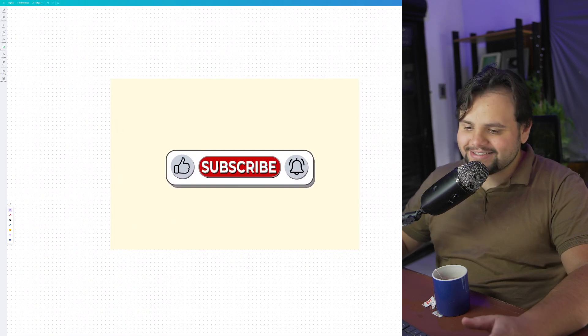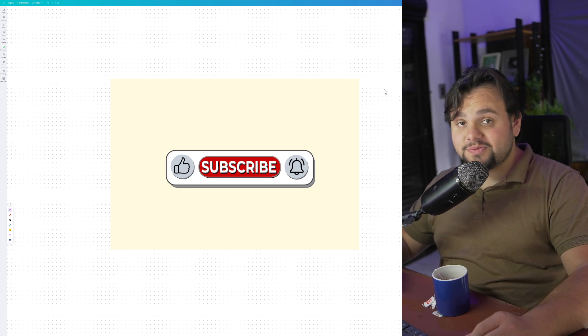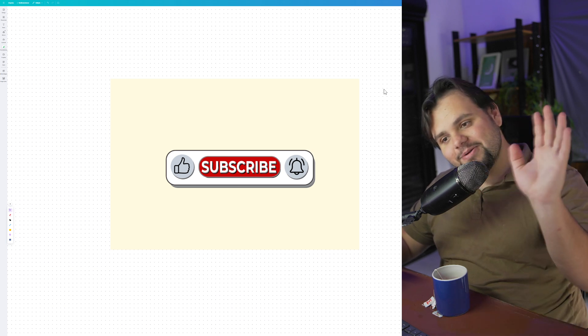And it's basically that. It's a very easy tutorial, guys. And of course, if you like this video, please subscribe to my channel and press the like button. Bye-bye, my friends.